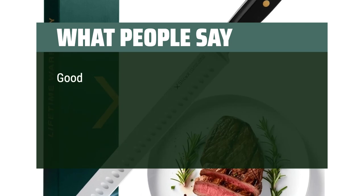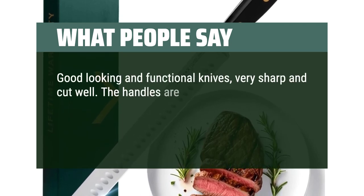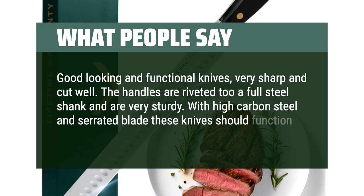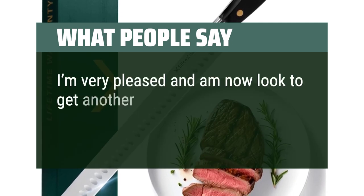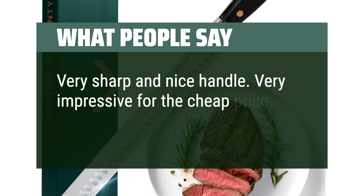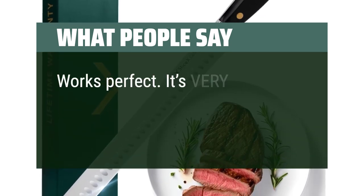What people say: Good-looking and functional knives — very sharp and cut well. The handles are riveted to a full steel shank and are very sturdy. With high-carbon steel and a serrated blade, these knives should function for a very long time. Very pleased and now looking to get another set to complete my collection. Very sharp with a nice handle — very impressive for the price. Works perfect, it's very sharp.